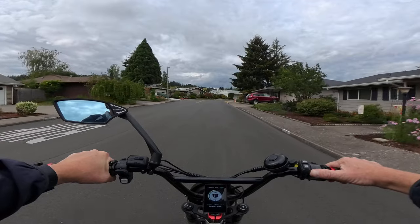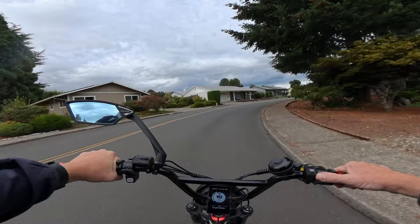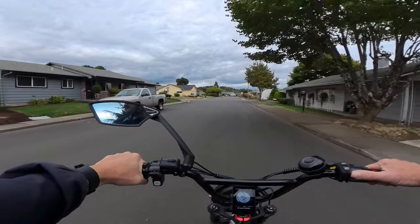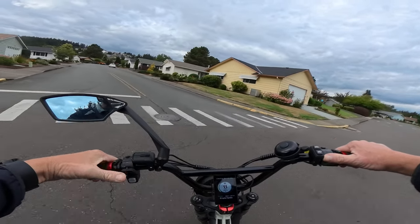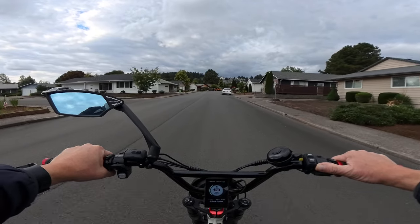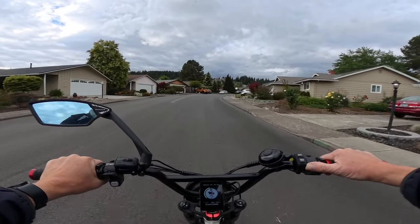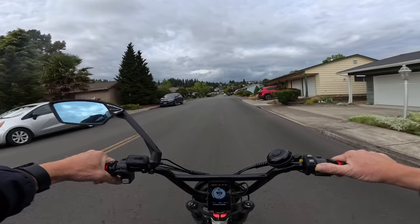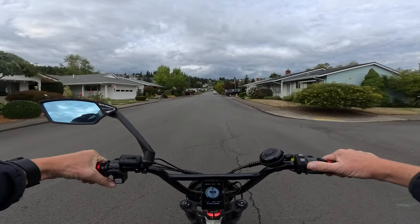The bike is 48 volt with a 750-watt sustained motor that peaks at 1,310 watts, delivering 85 Newton meters of torque — which is nice especially if you're hauling cargo. It has dual batteries, each 48 volt 14 amp-hour, giving you a total of 28 amp-hours.